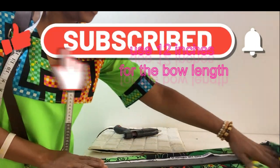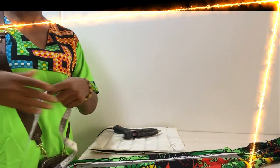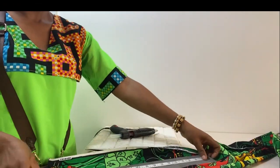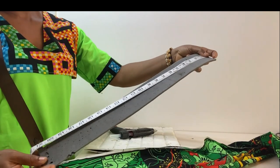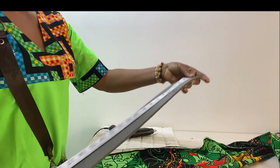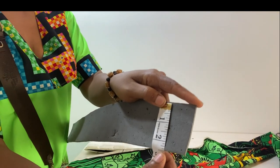Thank you once again for stopping by Creative Ends International. Today I am making a video on how to make a detachable zara cup. The measurements are already displayed: 20 inches by 2.5 inches.